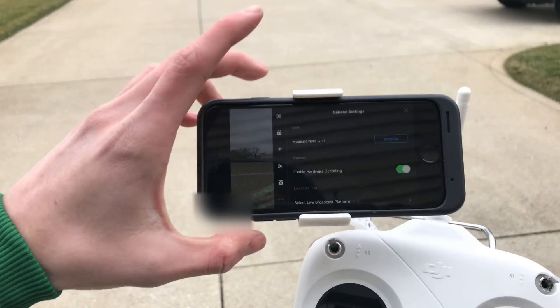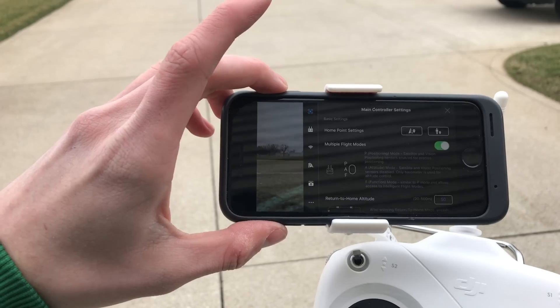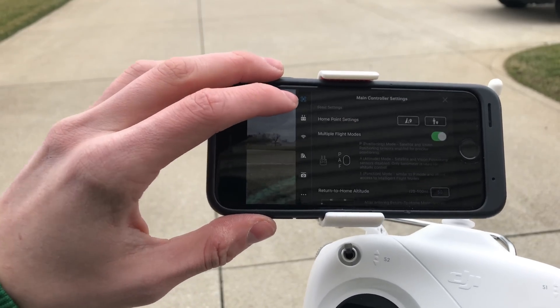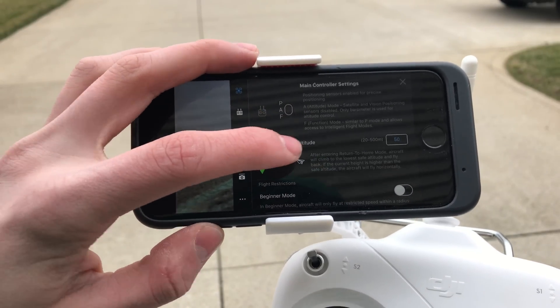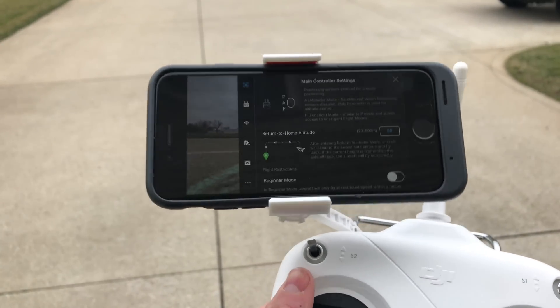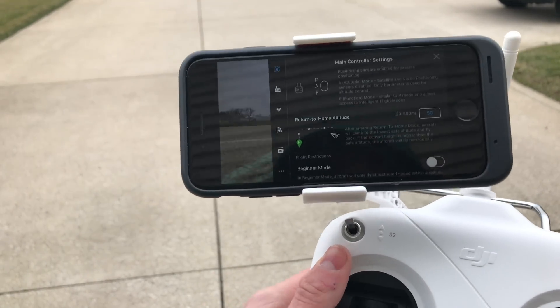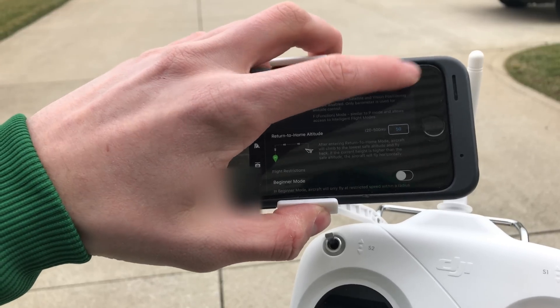In a recent comment somebody asked me how do you set the return to home altitude. You click on the three dots up there, then you click on the little icon that looks like a drone, and then you scroll down to where it says return to home altitude. You can set this anywhere from 20 to 500 meters — I would definitely not set it at 500 meters — but I have mine set at 50. So there you go.